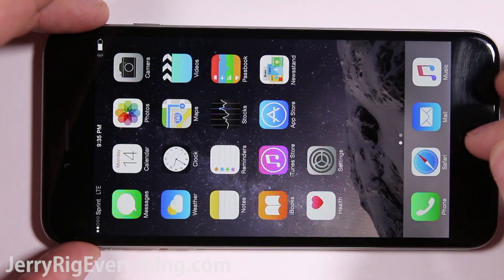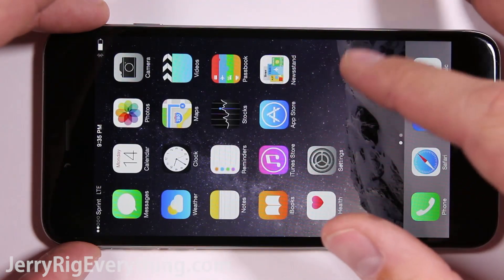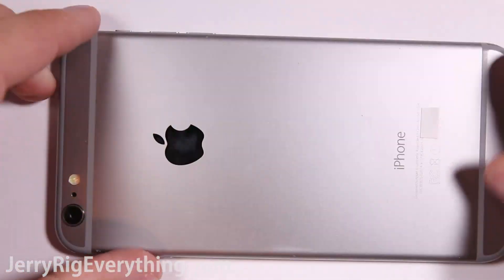Today we're going to do a durability test on the iPhone 6 Plus. These are the same type of practical durability tests that you've seen in some of my other videos — tests that can relate to everyday life.